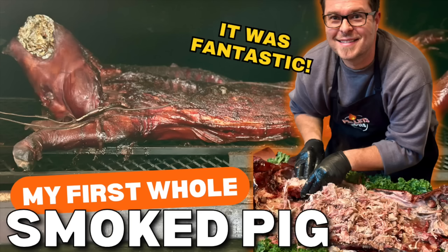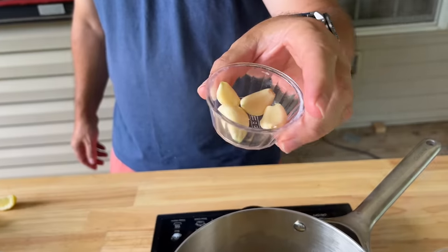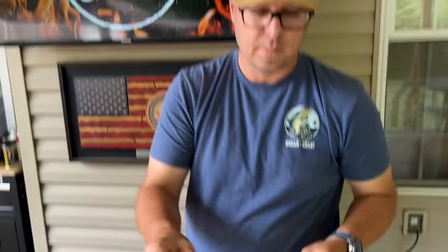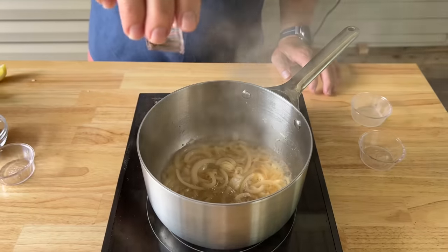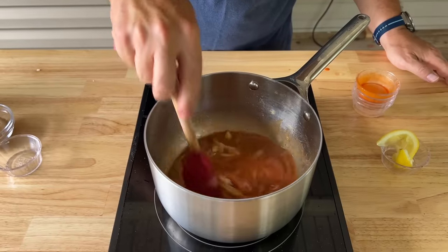Before we get started messing with that charcoal and getting the grill ready for those hot and fast ribs, we're gonna make a mop sauce. We did it on our whole hog and it came out fantastic, so I'm going to mirror those flavors today. Butter — just sweat those onions down and melt that butter. We've got four heads of garlic. I'm just going to give it an old karate chop. Apple cider vinegar, black pepper, Worcestershire sauce, hot sauce, juice of half a lemon. Bring that together and let it simmer down.